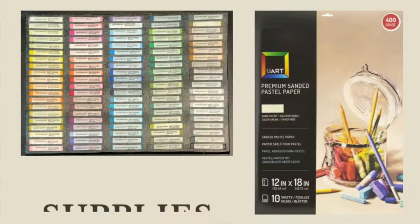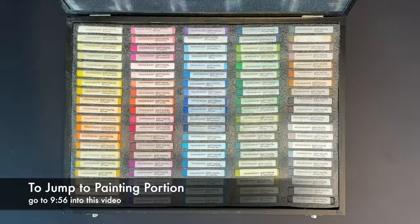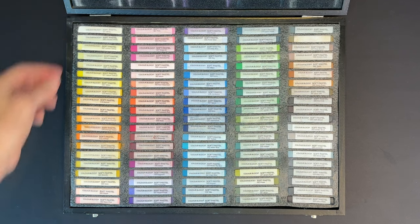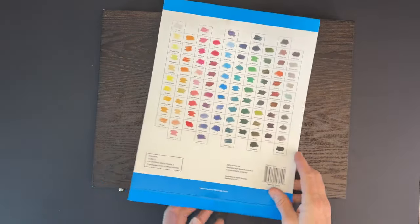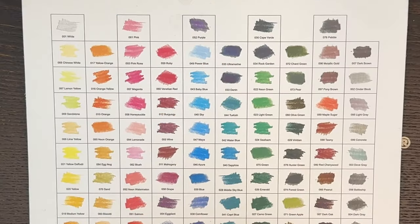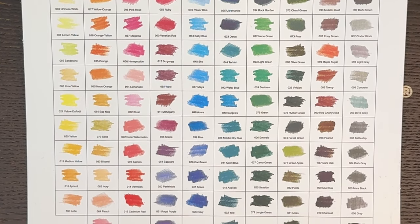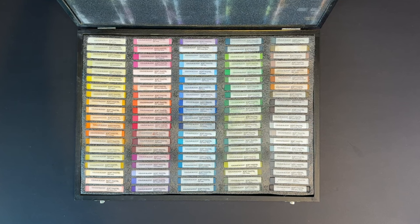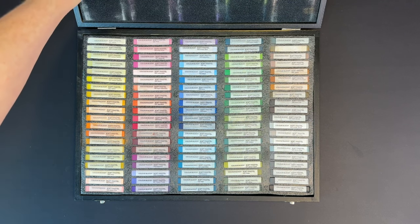For this lesson you'll only need one set of soft pastels and a sanded soft pastel surface. I was very excited to receive this set of pastels made by Color Block — their 100-set. I was overjoyed to realize you can actually create a painting using just one set of pastels. I really like the cover that has all the color names and numbers, and they look pretty accurate to the actual colors in the box.